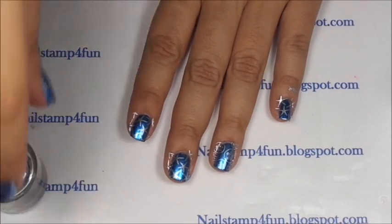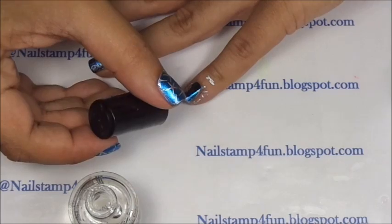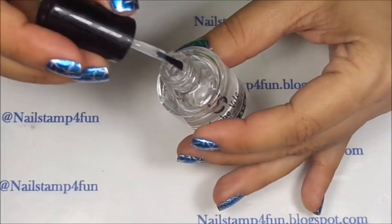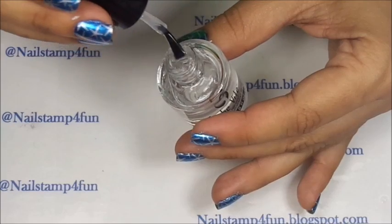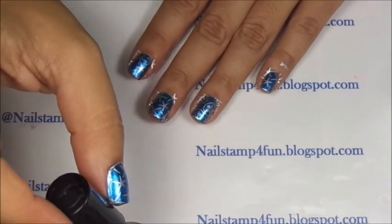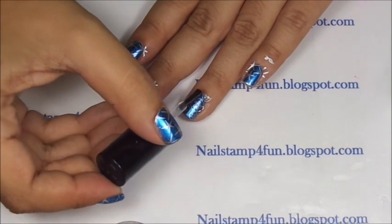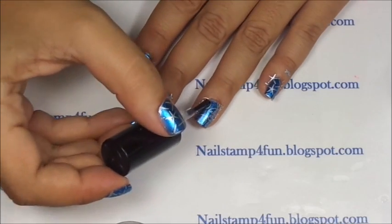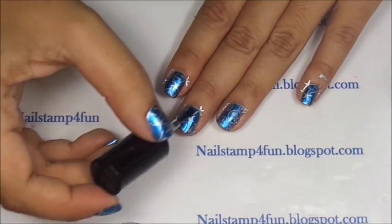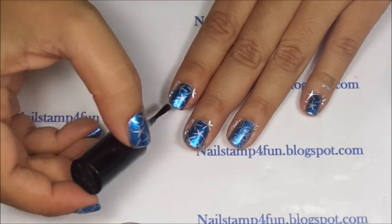The last step would be to apply your top coat and to clean up. When applying a top coat, remember to be generous — you want to grab a lot on the brush, at least a big ball of top coat on your brush. When you apply that to your nail, you have to be quick, and don't apply too much pressure. Just place the brush on the nail and swipe.